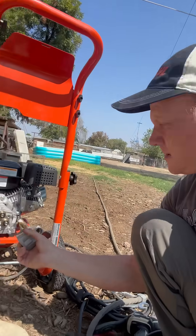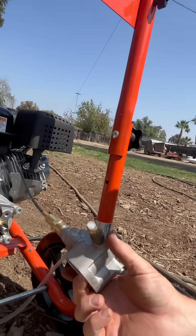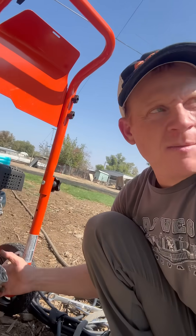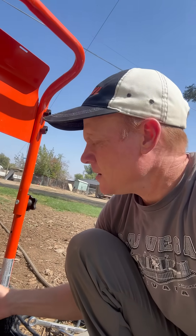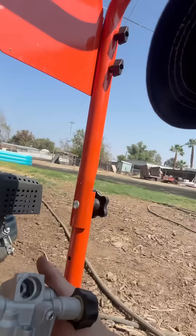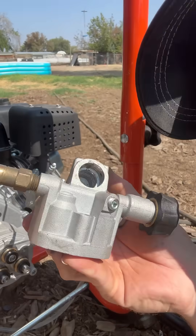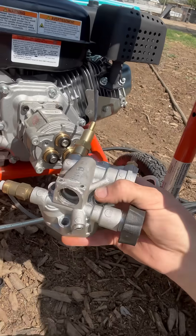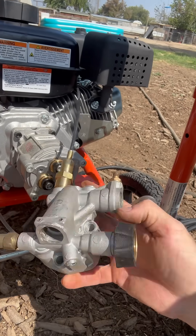I replaced this part right here but nothing seemed to be working, so I thought maybe there was something clogged in there. I took it all apart — inside here there's a little tube right here, and this is where it goes to the pressure washer hose.